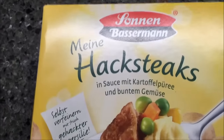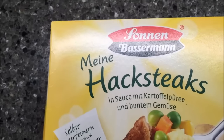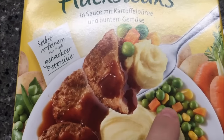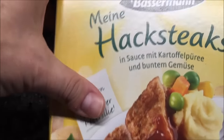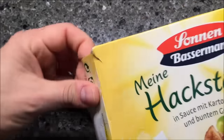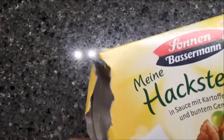Hey guys, welcome to another lunchtime review. Today I'm going to be trying a meal sent to me from Germany by Silke and her family. These are called hack steaks — basically it is Salisbury steak with mashed potatoes, peas, and corn. I can't read the German so I'm not even going to try. Thank you very much for sending it to me. I really appreciate that because I don't think anybody's ever sent me a ready meal from another country, but I know that ready meals are a little bit harder to come by.